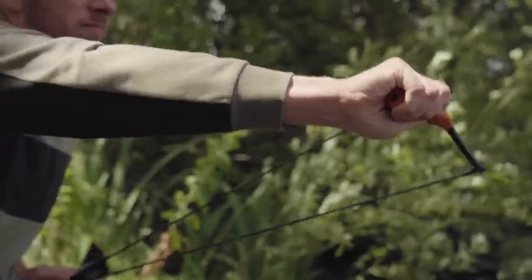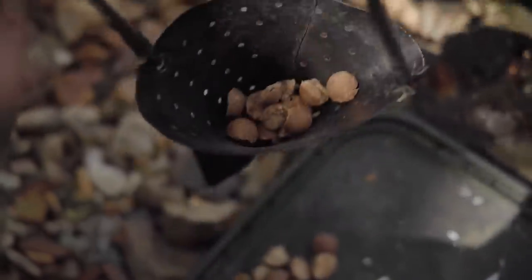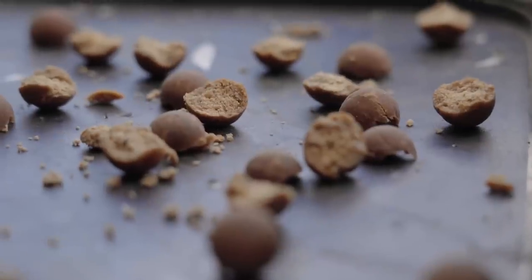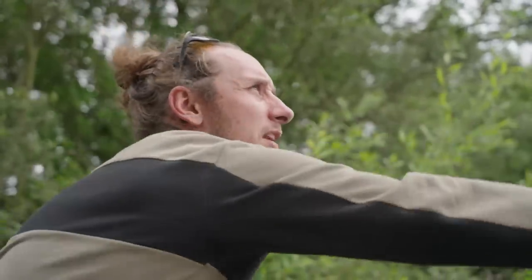In terms of baiting, I'm going quite light — I'm just flicking out a few half boilies, they're just 15 mil. I've split them in half and this way when they flutter down they just sit on top of the weed instead of getting lost in amongst it.